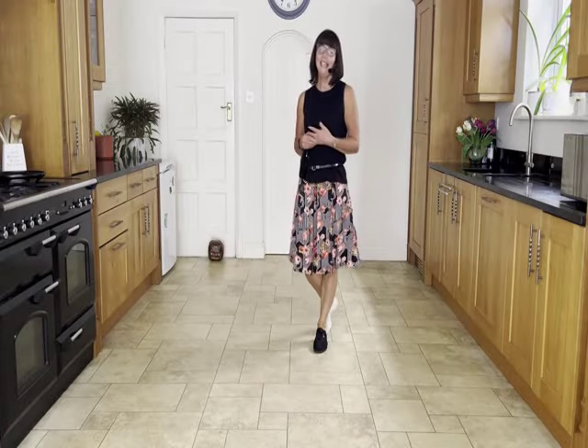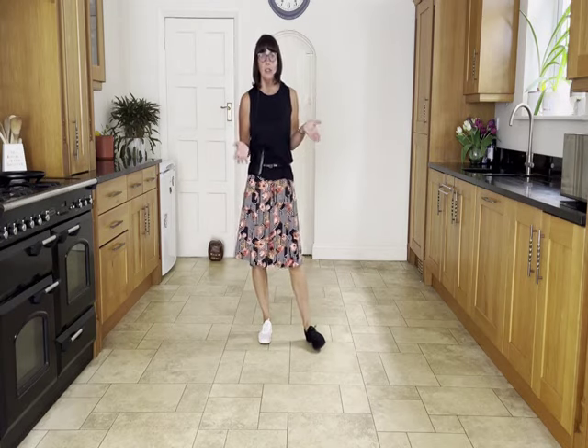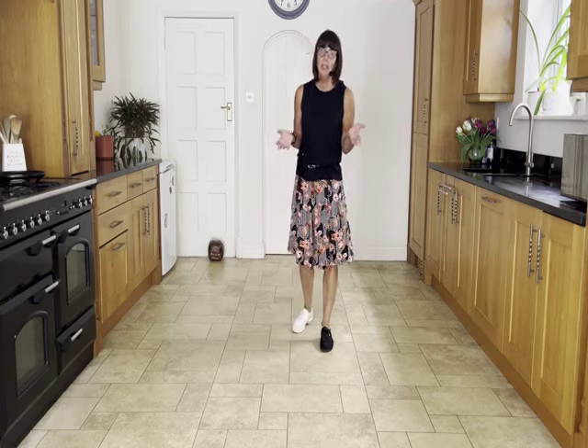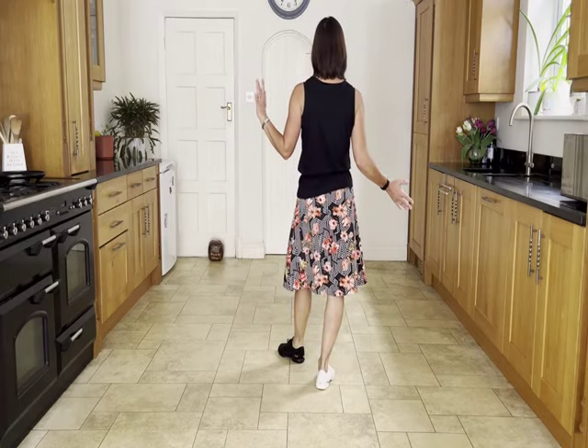Cross side rock, cross. The dance finishes at the end of wall 10. Wall 10 will start facing three o'clock and you will have come round to six o'clock to finish. Simply cross right over left and unwind a half turn to the front to finish neatly.